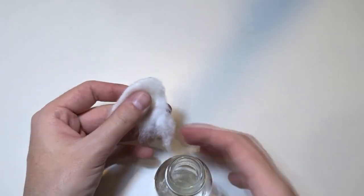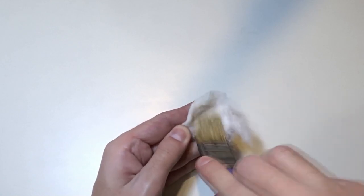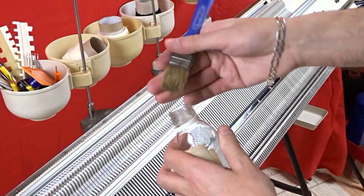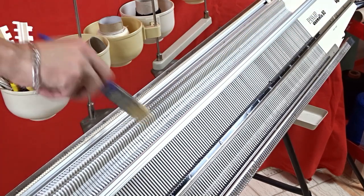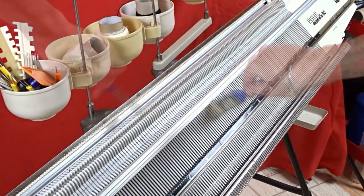Use a piece of cotton soaked in surgical spirit to clean the brush after each step. You don't want to spread dirty oil around all parts of the machine. You can soak the brush in surgical spirit and brush the remaining lint or dirt from the machine. I am cleaning the plastic parts on top of the beds, but you can use the same technique to clean the needle and pusher channels.